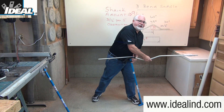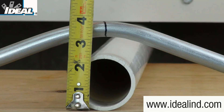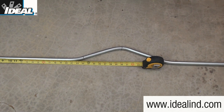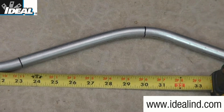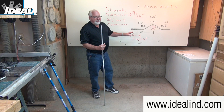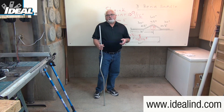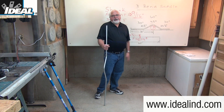This creates the three-bend saddle that easily goes over the obstruction, and you can see that the bottom of the conduit will clear a three-inch obstruction. The middle of the center bend is right about 30 inches from the end of the conduit, so it's going to fit this application without needing to cut the conduit to length. The overall length of 60 inches has been reduced by about nine-sixteenths of an inch — exactly the shrink amount we allowed for.